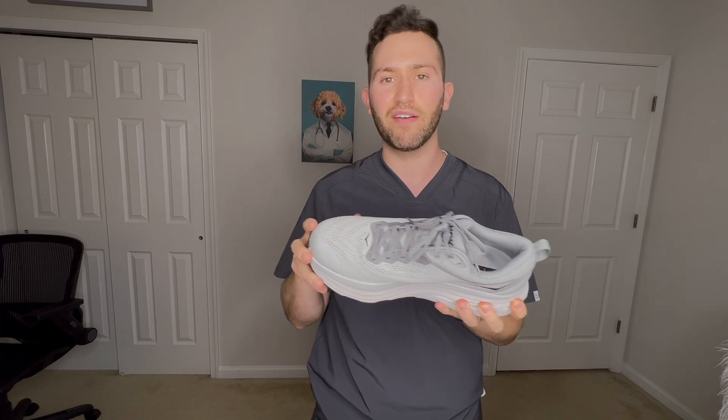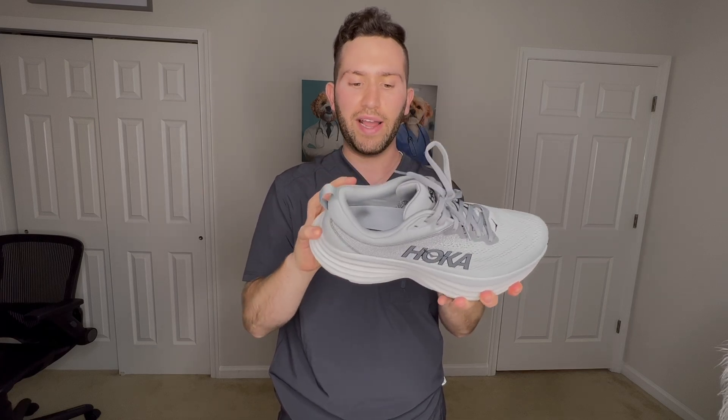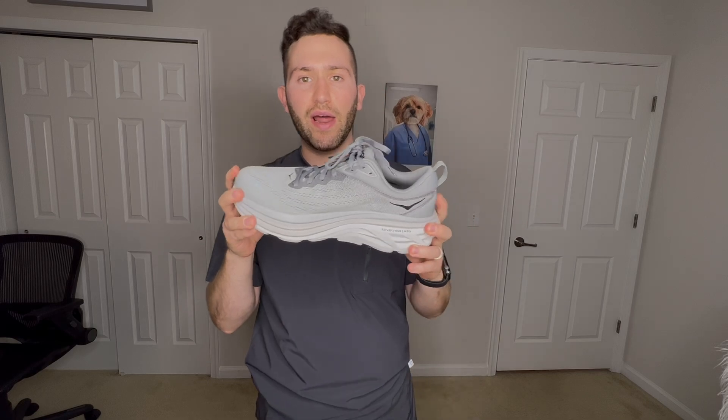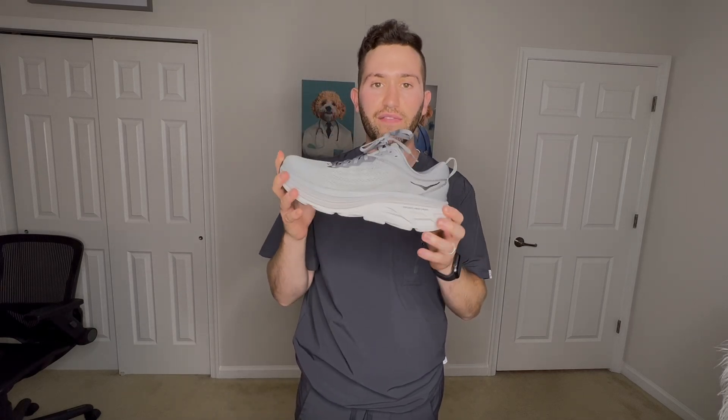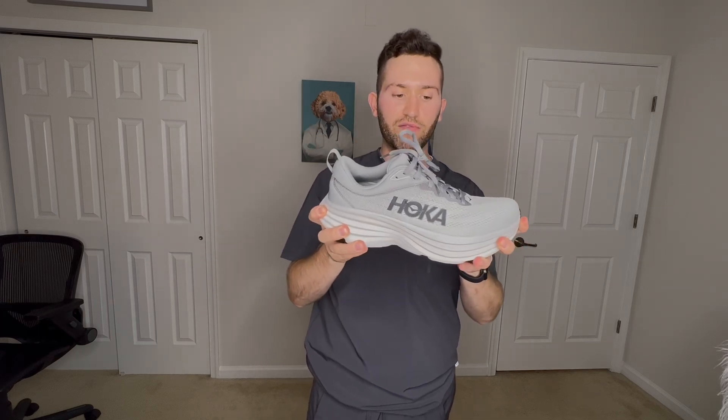I think these are great. They're a little stiff since they're new — I remember when I first got the Bondi 7s they felt a little stiff at first because this cushion back here sort of has to break in. But I can tell these are fantastic shoes. When running and walking, they had a lot of cushion and felt extremely comfortable. They look better than the Bondi 7s and they feel a little bit better too. They have some more cushioning back here and just a more comfortable feel overall.